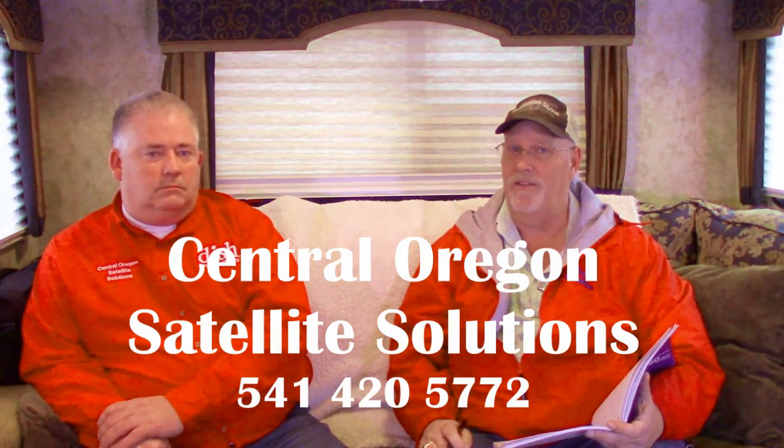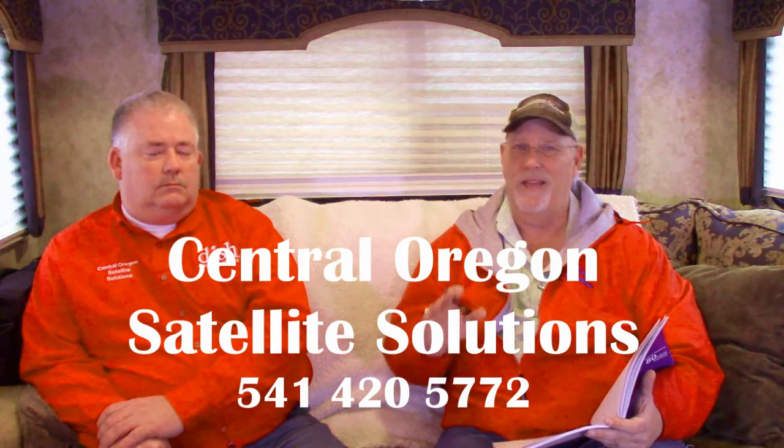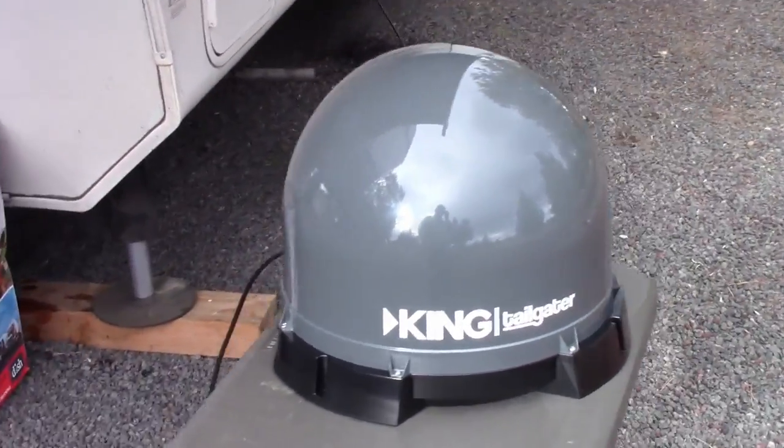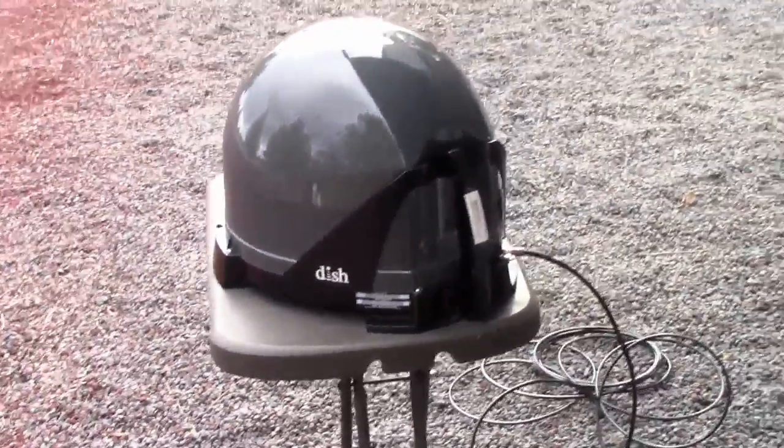I had him put in our new satellite system, and if you want to know anything about satellite systems, Scott is the man. So I'm going to tell you what we got and let him tell you about the configuration and why we did what we did. We put in the Tailgater Tube into our fifth wheel. Our concern was we didn't want to put a satellite on top of our RV — in case we get stuck in trees — we want something mobile. But when you do that, there are pluses and minuses.